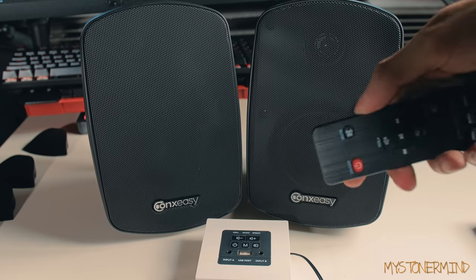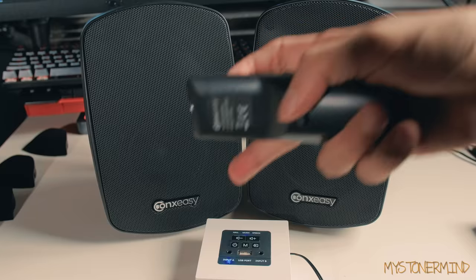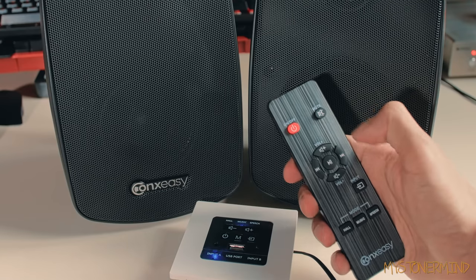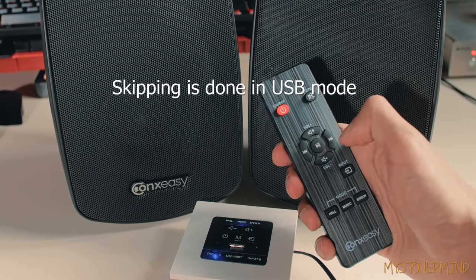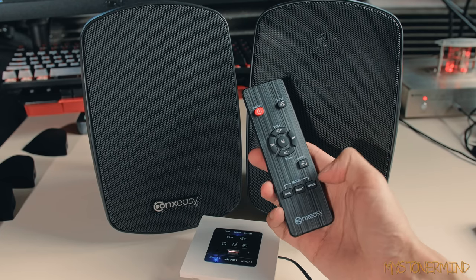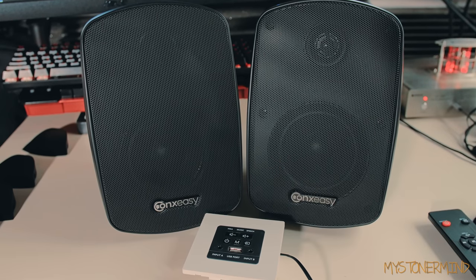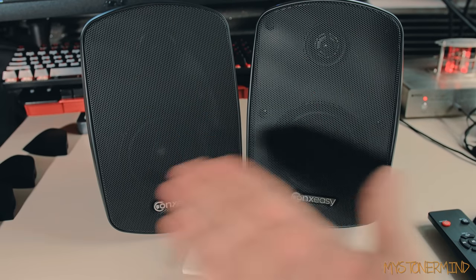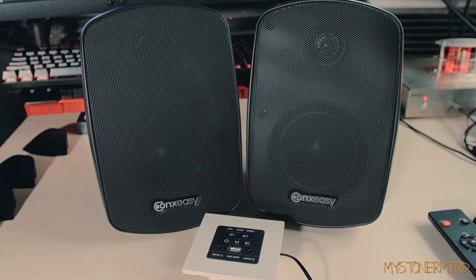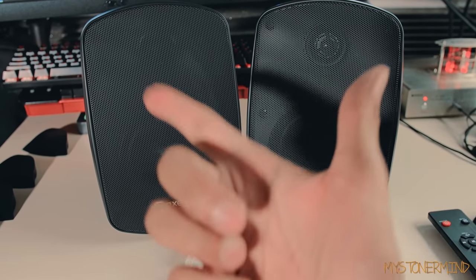By the way, I completely forgot to test the remote control. As you can see, it works perfectly fine. You can mute, turn up the volume, skip tracks, pause, change the input, and choose which listening mode you want. I may even open these up in a future video so stay tuned. And why not subscribe to my gaming channel. I'll see you guys next time - check out these speakers, there'll be a link in the description. I may even link that amplifier because I like it a lot. Check it out and I'll see you next time.